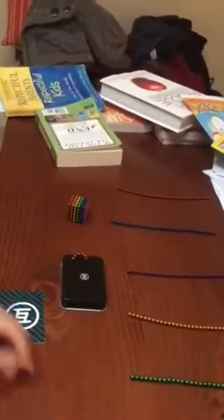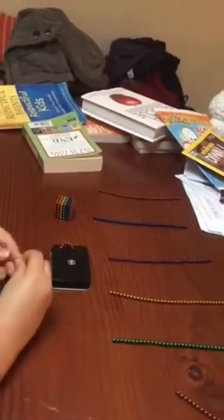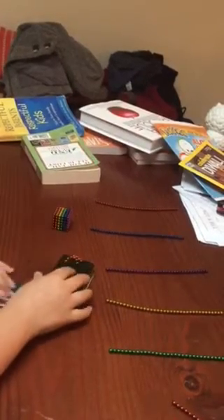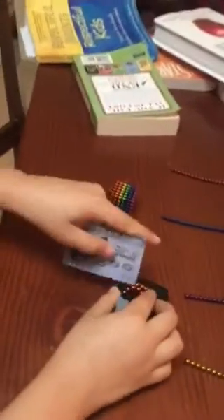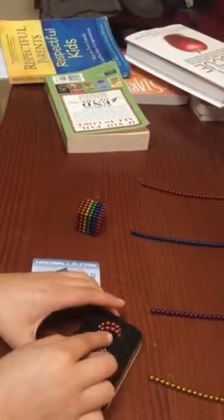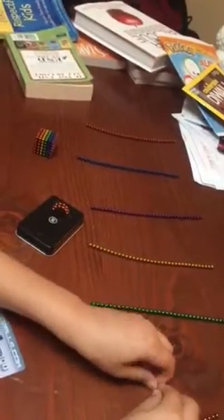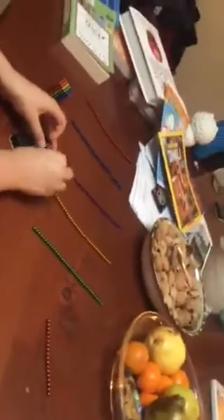It's supposed to be arched like that. Then grab another six and do it again. Keep going like this and make sure they all line up perfectly. Keep going until you have six lines of six.